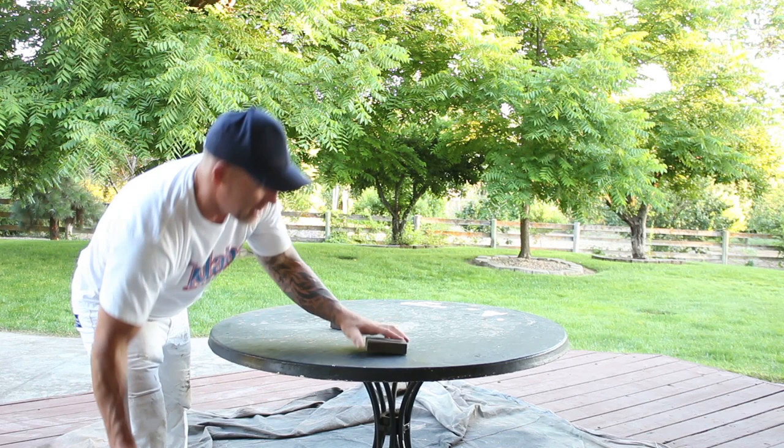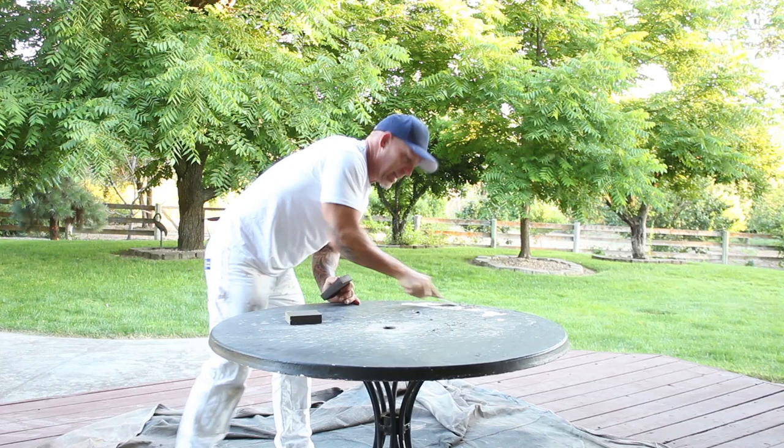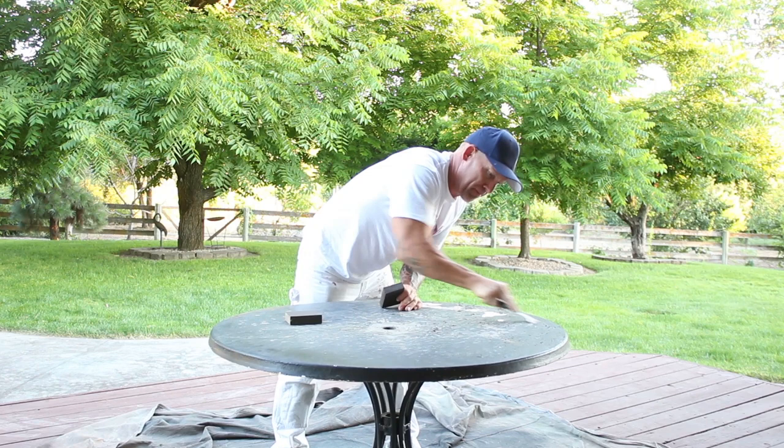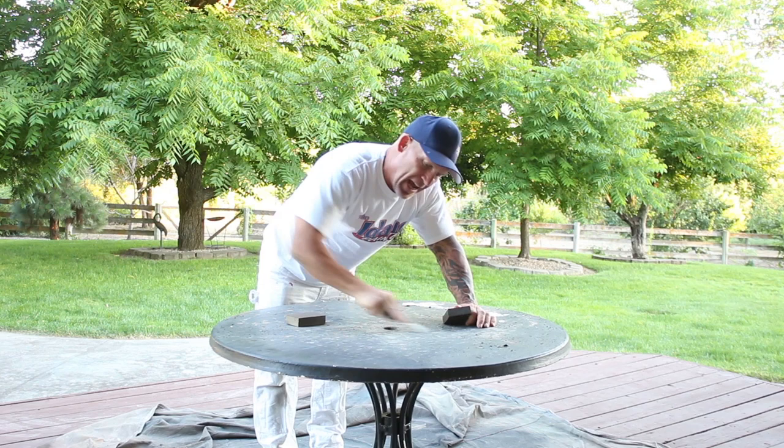I'm going to set the other things aside — I'm not going to be using those. I'm going to use just my sanding sponges and my 5-in-1 to scrape all this loose paint. We're just going to start scraping it away, getting anything loose off of it. Once I get all the loose stuff with my 5-in-1, then I'm going to start sanding it with my sanding sponges.